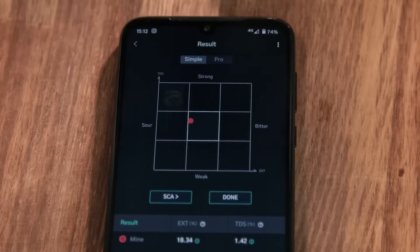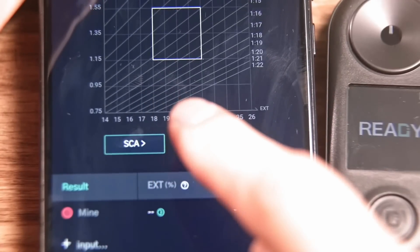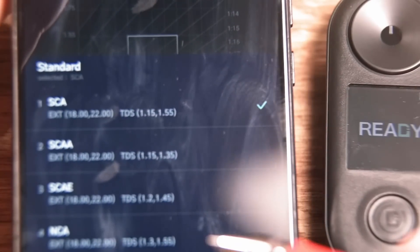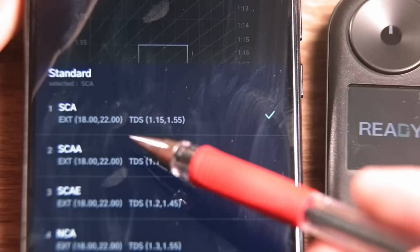With the reflectometer, our goal when brewing coffee is to be in this square, which is called the golden cup. According to the Specialty Coffee Association, it is a cup of coffee which has a TDS between 1.15% and 1.45%, and extraction between 18% and 22%.